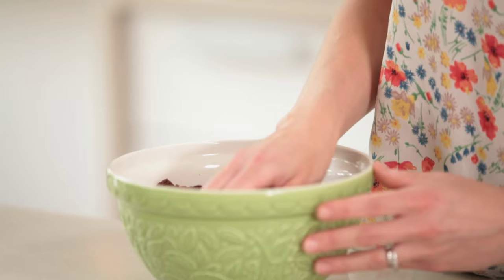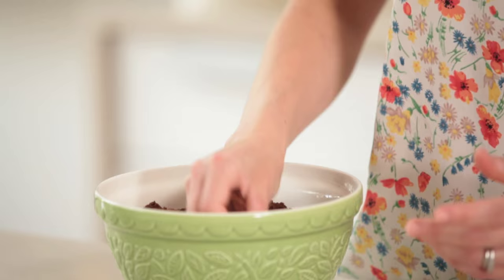So I've got my pre-made brownie here. It's really nice and fudgy. I'm just going to take some of the brownie out of the bowl and stick it together to make a rough ball shape.